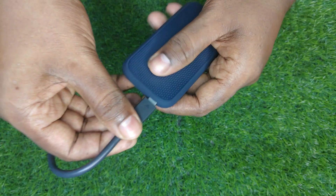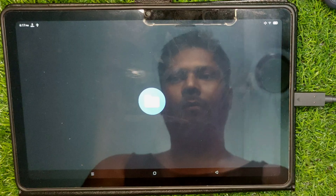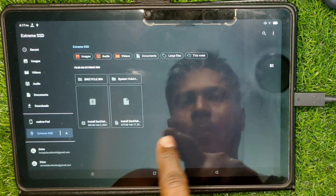With the Type-C port, this portable SSD can be used directly with smartphones and tablets. Make sure you enable OTG from settings, otherwise your tablet or smartphone may not detect this portable disk.